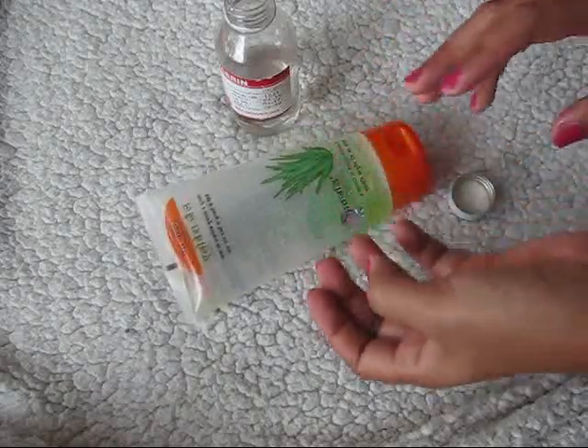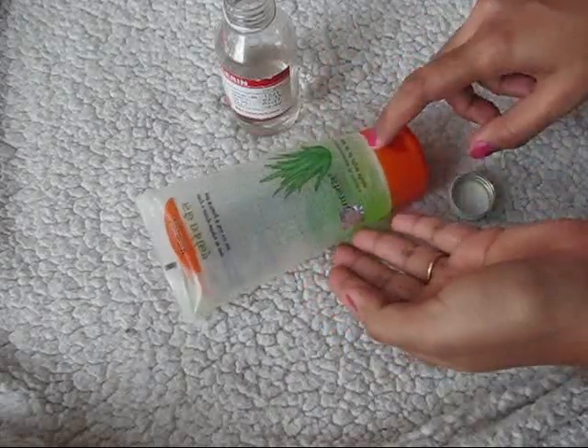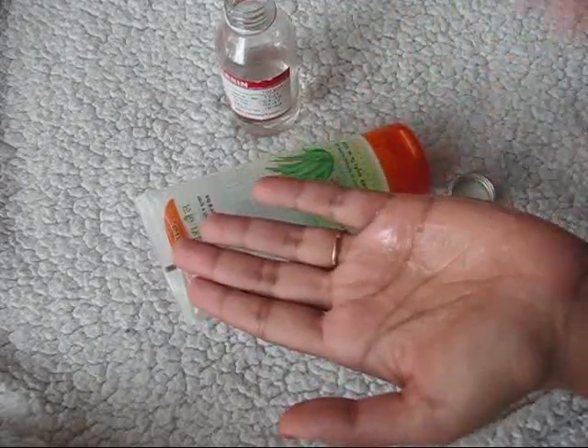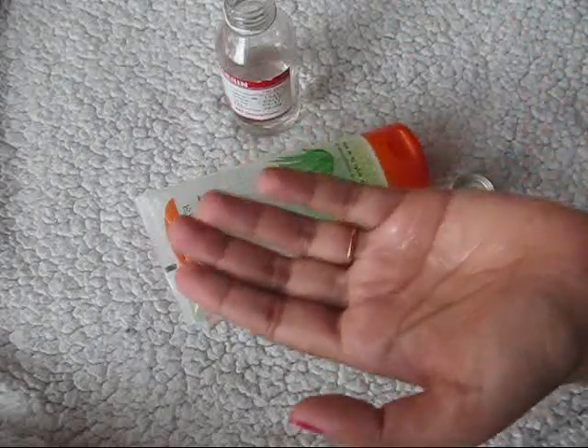If you want, you can make it in a large batch and use it, but I like to make it fresh every time I'm doing makeup. I just quickly take a little bit of aloe vera gel, add glycerin to it, and my DIY primer is ready. This way I'm not wasting anything — I'm preparing only as much as is needed for my face, and it works really well.